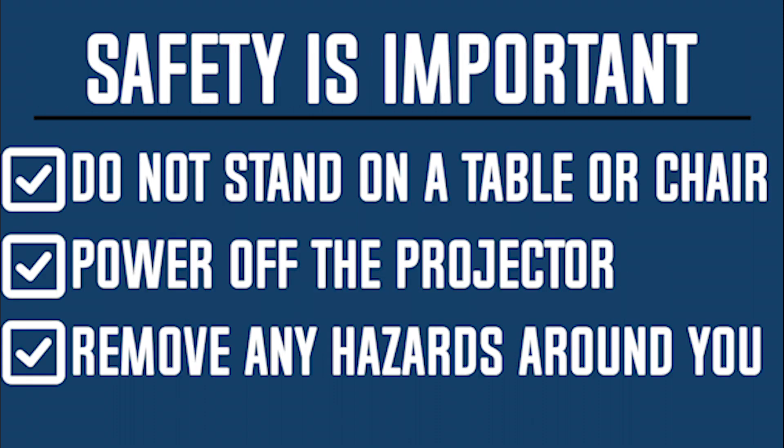Safety is important. The lamp may be hot. Please do not stand on a table or chair. Power off the projector and remove any hazards around you.